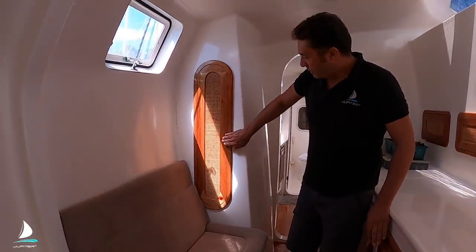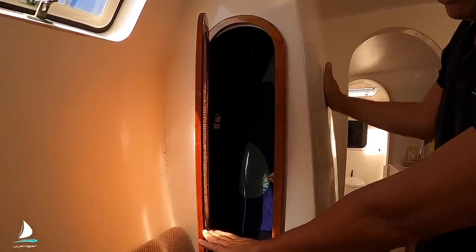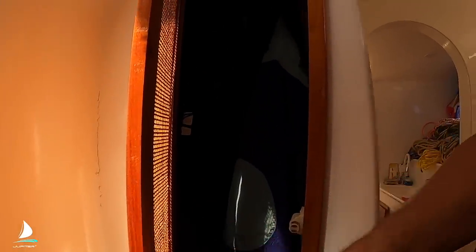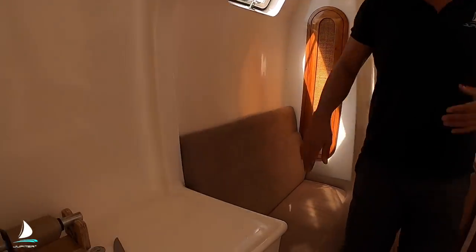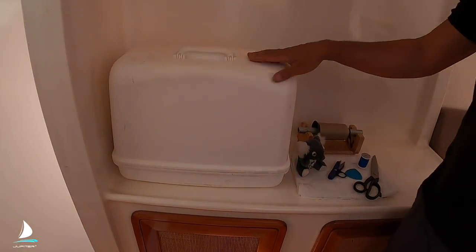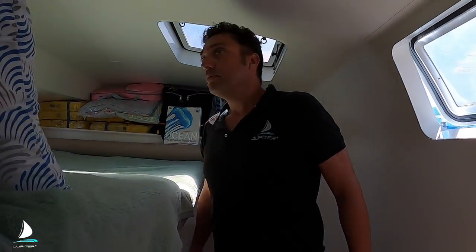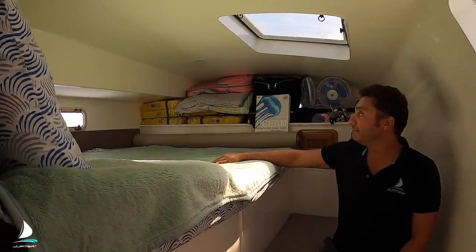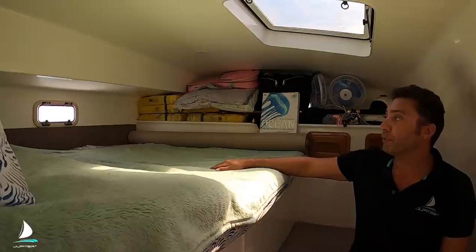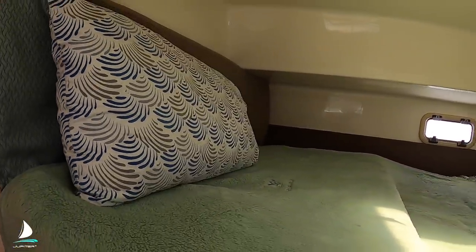Got a cloak closet behind the dagger board case. This is the dagger board case, so we've got a little bit of space there for hanging. Sewing machine — using that more and more. This is the port aft quarter berth. It's a queen size, quite comfy. Too much stuff in here though.